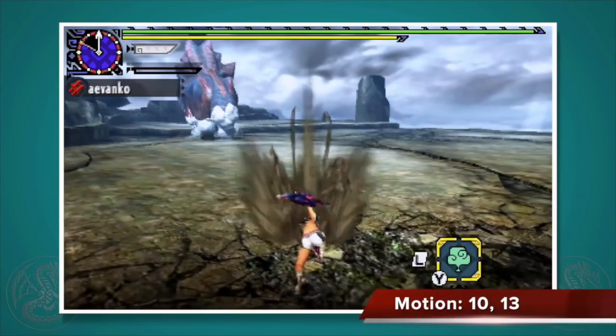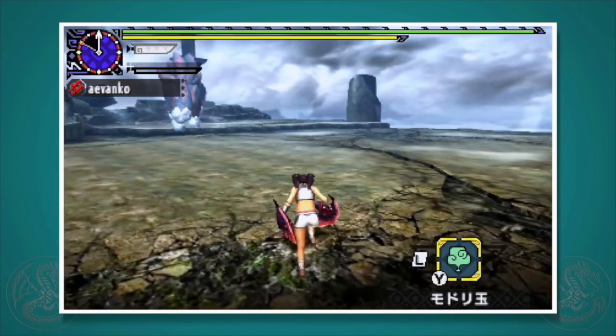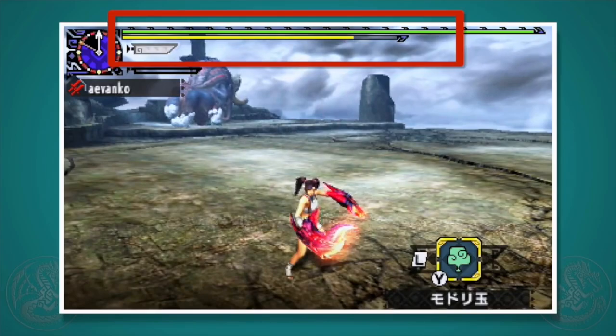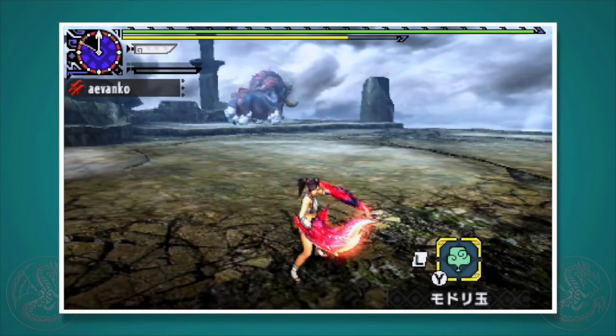And finally, we have the normal jump attack. Now onto the good stuff — demon mode. Press the R button to enter and exit demon mode. While in demon mode, your stamina will decrease, and if you get hit or run out of stamina, you will be pushed out of it. You can also draw directly into demon mode by pressing R, X, and A at the same time.